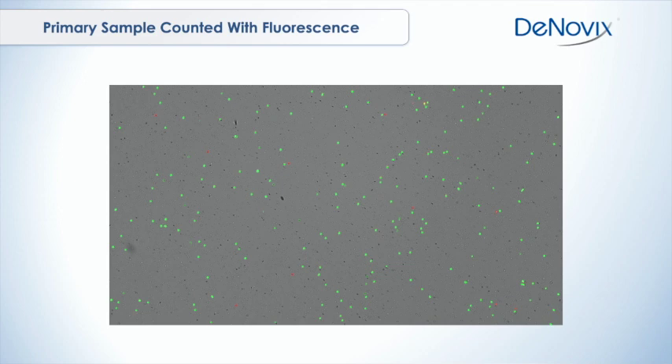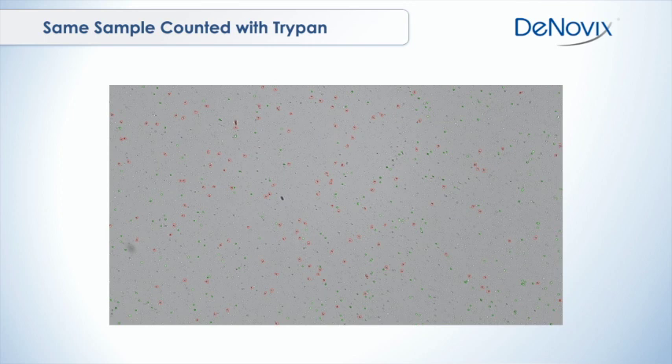If you count that exact same sample with trypan blue, you see a very different result. The total count is much higher — you have more both live and dead cells present, so your viability is going to be off. You might think that your culture is not very good or your primary cell sample has a lot of death when really it doesn't. And your total cell count, your live cell count, your basic inputs into your experiment, are going to be off as well.